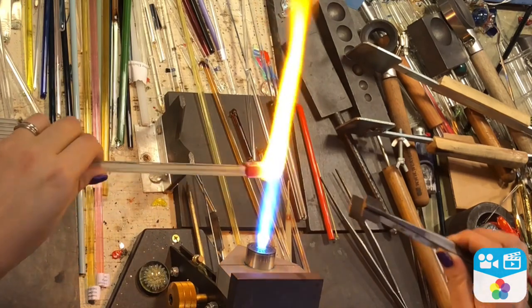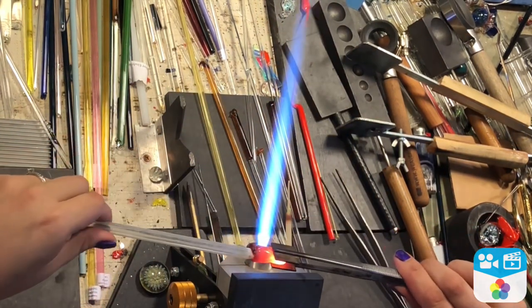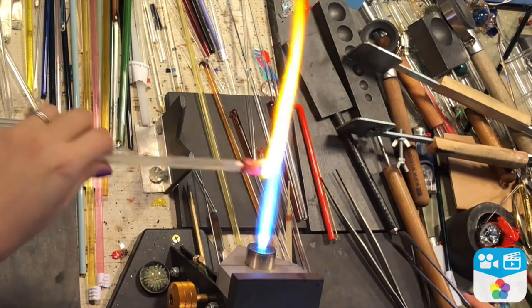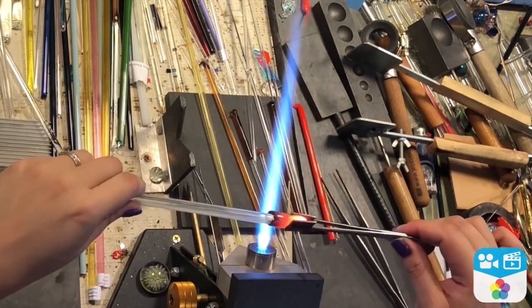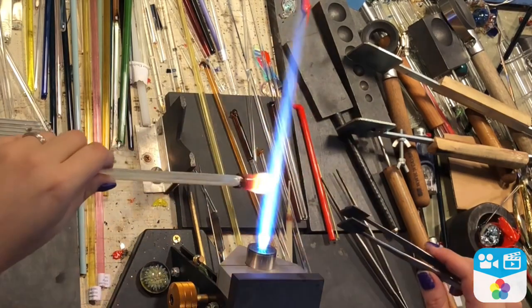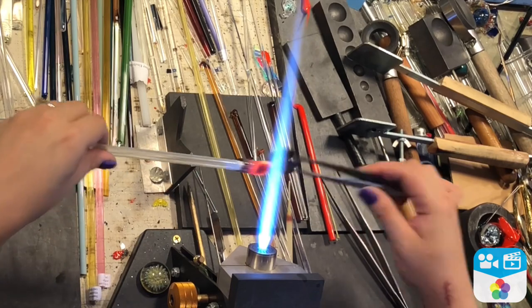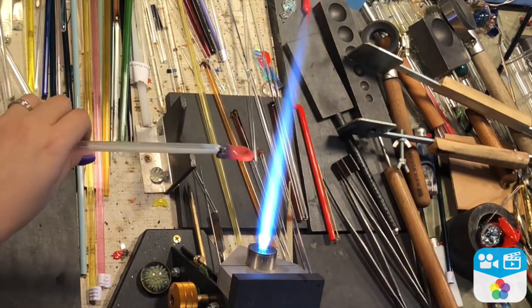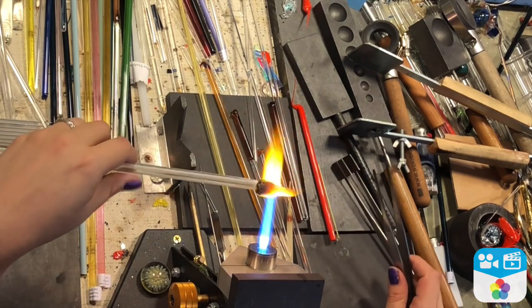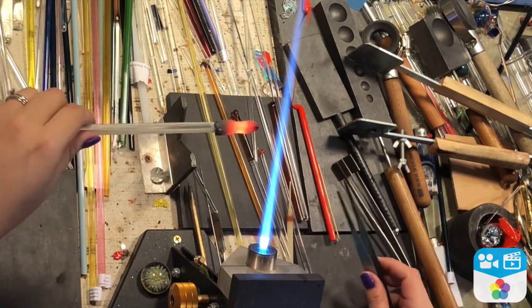Now I'm going to take my tweezer mashers and use them to smush just the front. This little section of color is going to be used for full flames, so you only want to use half of it. You want to go ahead and make it nice and thin — the thinness is going to make sure that the colors kind of blend in together and you're going to start to see the different effects they have all layered on top of each other.